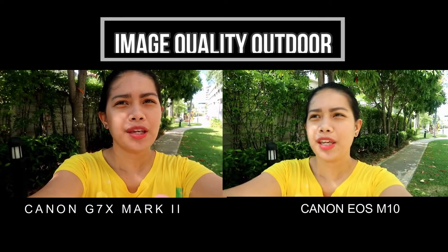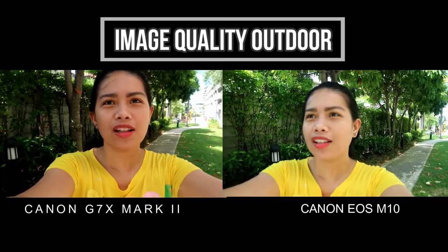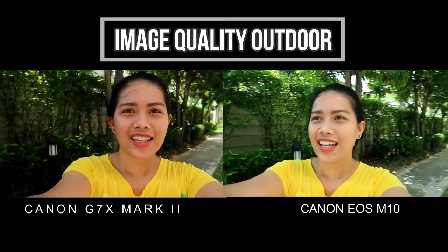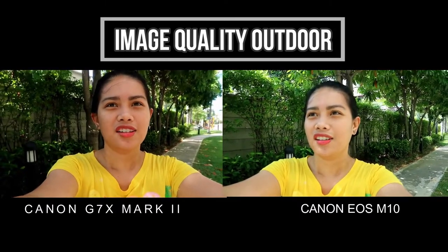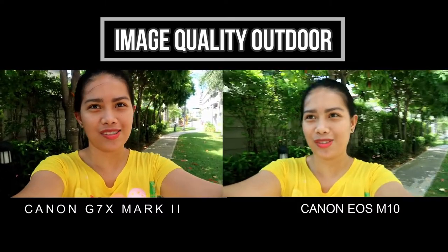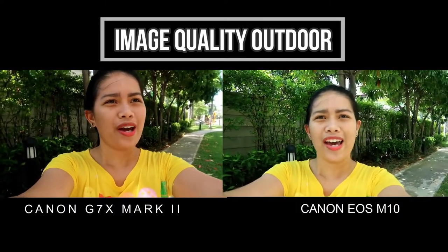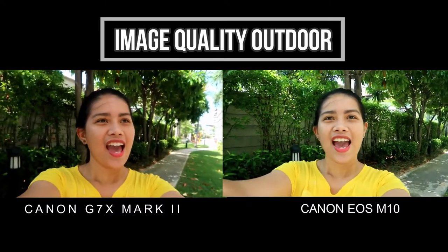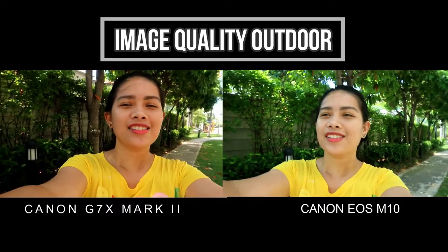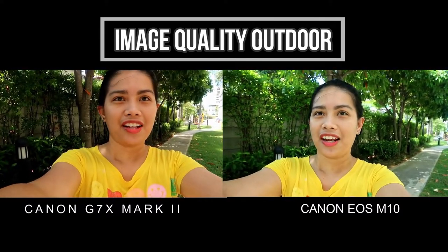Okay guys, I am outside checking the outdoor image quality of the two cameras. Right here is the Canon G7X Mark II — the color, vibrance, and saturation are very nice. I can see clearly everything. However, the Canon EOS M10's color is still washed off — it's white washed off. Let's go to a very bright area right there and see.